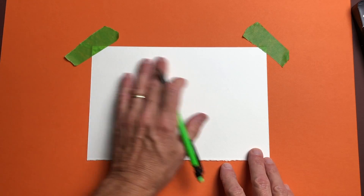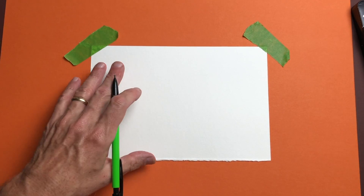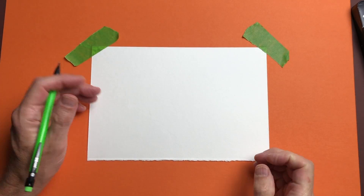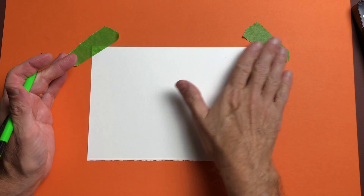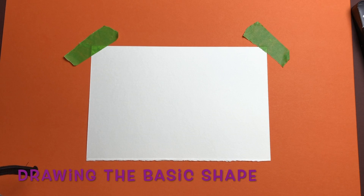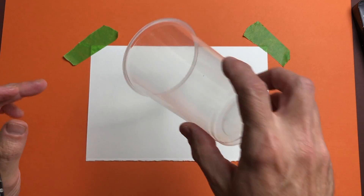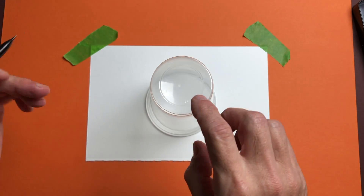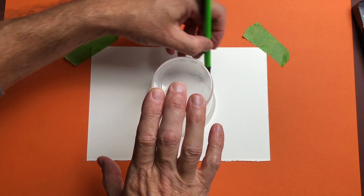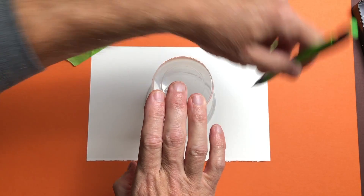I've got my paper taped down. This is watercolor paper — I'm going to do a little step-by-step watercolor painting on this piece when we're done. But if you don't have watercolors, you can use whatever you want to color with. What we're going to do first is make a circle right in the middle of our paper. I'm just going to use a cup and trace it about halfway. You don't have to go all the way around because we're going to do something to the bottom that makes it extra spoopy.